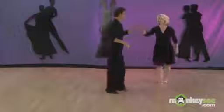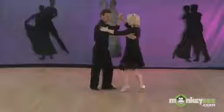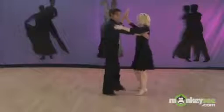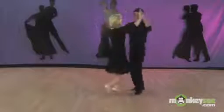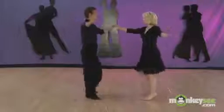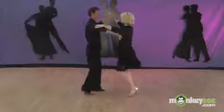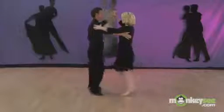Let's demonstrate that again starting from the basic step. Back, rock, step, rock, step, step — open break, underarm turn, back to the basic. Now remember the basic rotates left. Open break separates, underarm turn while he does the back rock, and then back together. Quick, quick, slow, and quick, quick, slow, and quick, quick, slow, and quick, quick, slow. She goes under and back to the basic.